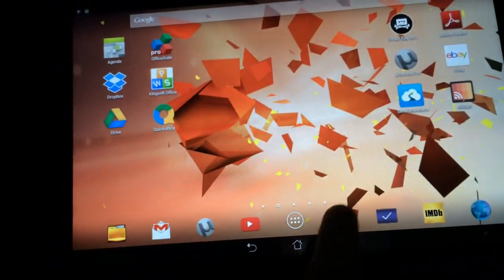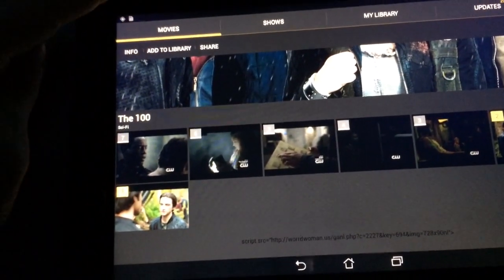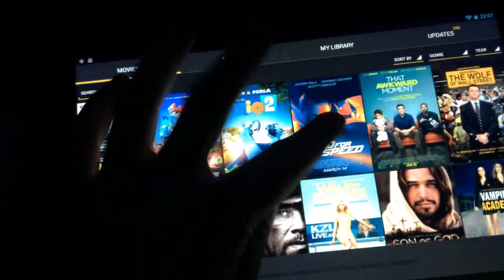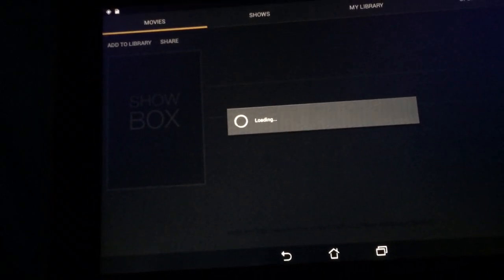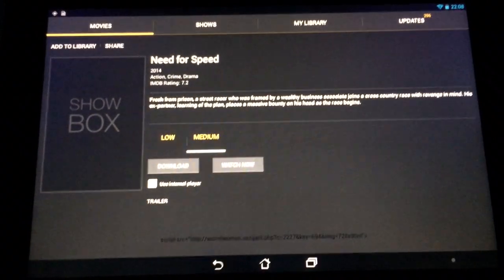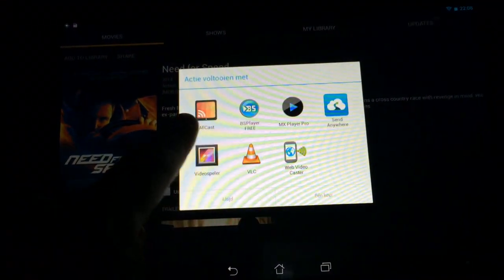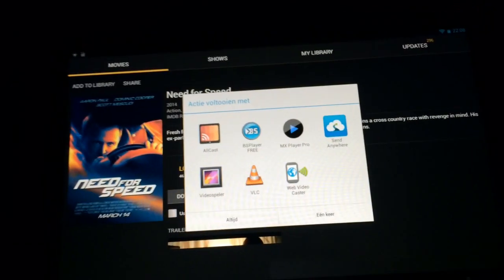We're going to open Showbox and then select a particular movie, then select Altcast. Now it starts playing.